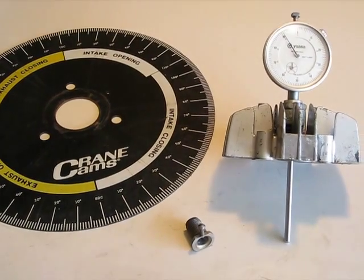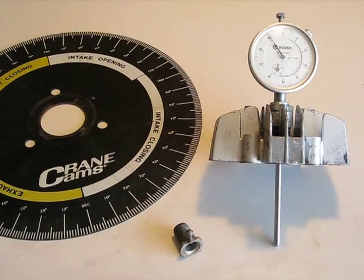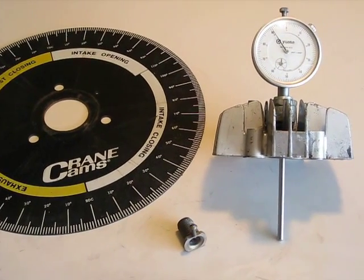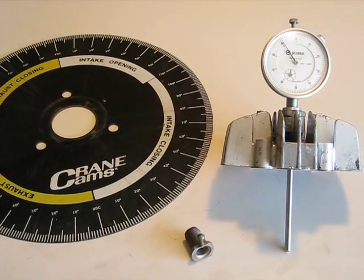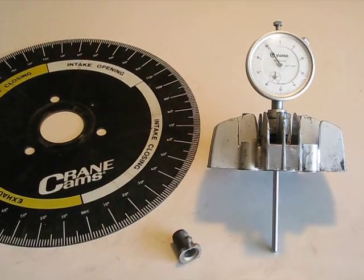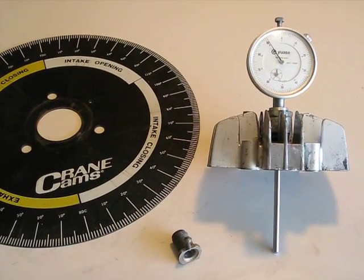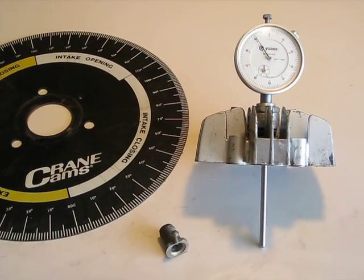Now this degree wheel happens to be for a V8, not for a two stroke, but it could be adapted or you can purchase one. Basically what a degree wheel is, is a wheel that bolts directly to the center of the crankshaft and indicates 360 degrees. Simple as that.